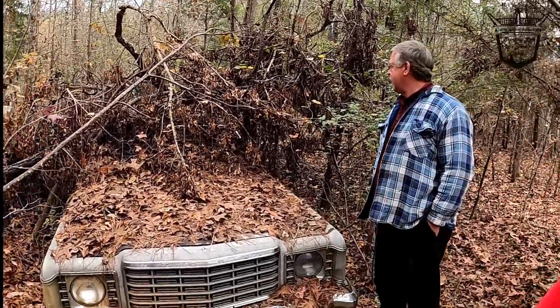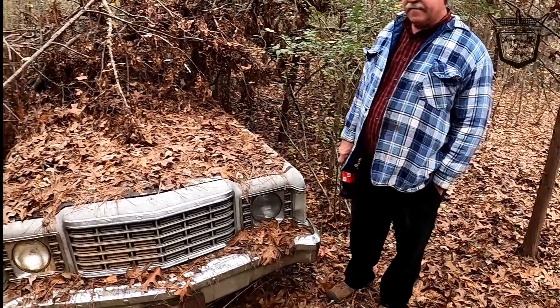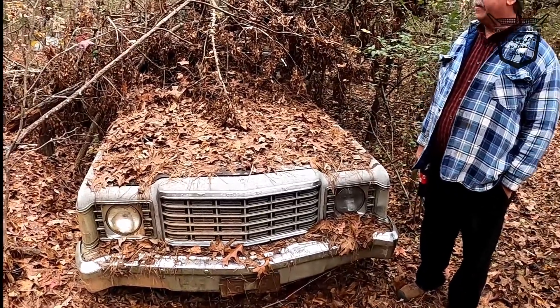Today we're going to be working on the Mustang, but we came over and looked at this old Granada — I'd say it's a '77 Granada, four door. I think it's got either a 289 or a 302. They said they put a 289 in it. We'll probably do a first start on this old rig later on. But today we're doing part two: will she move from her grave?